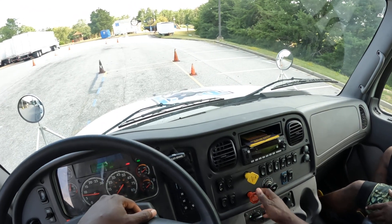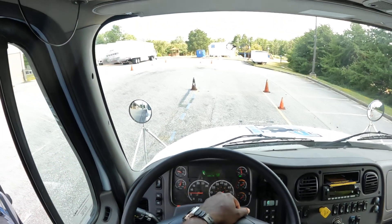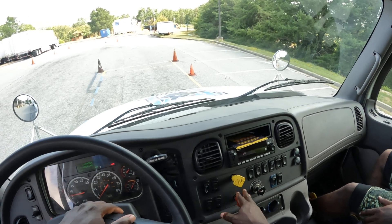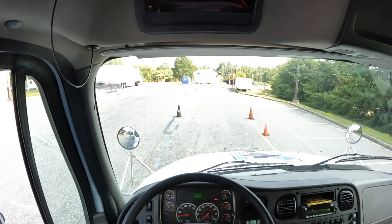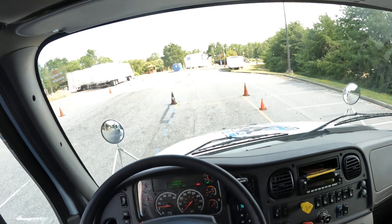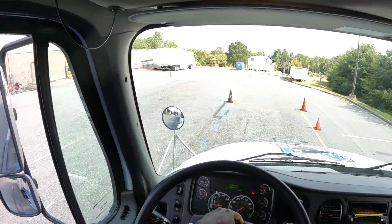Now I'm going to tug against the trailer brake by releasing the tractor brake and giving it a tug — that was successful, the brake is holding. I put the valves back where they belong, put the truck in neutral, and sit with my feet flat on the floor. I'm going to explain to the examiner my service brake test: I'll pull forward no more than five miles per hour, apply my foot to the brake, come to a complete stop, and confirm the vehicle didn't pull left or right.